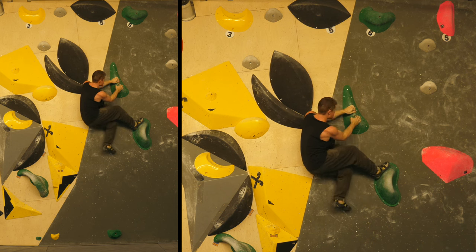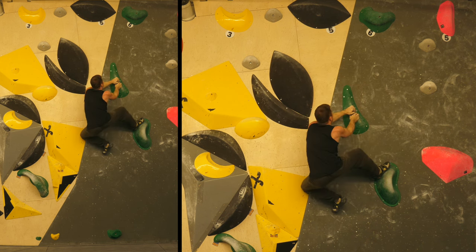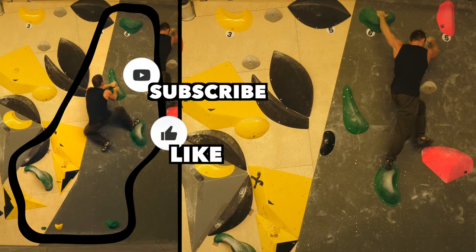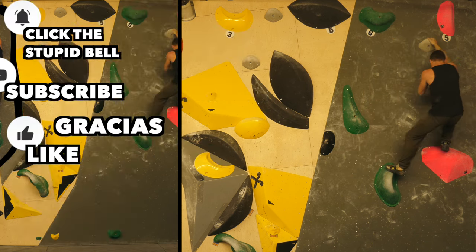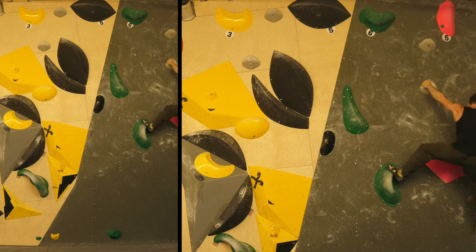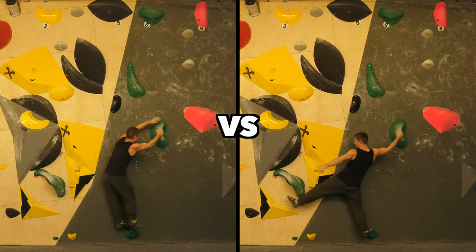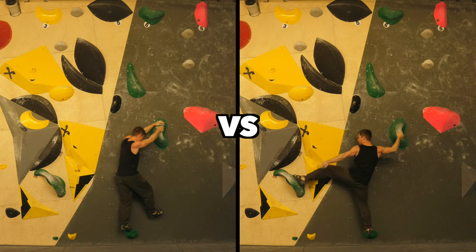And then we're finishing the boulder off with this beautiful stand-up dino here. I like this boulder so much I decided to make this little subscribe, click the bell animation there — which you're going to see definitely more often in the future on this channel, because my analytics are so bad when it comes to that kind of stuff.